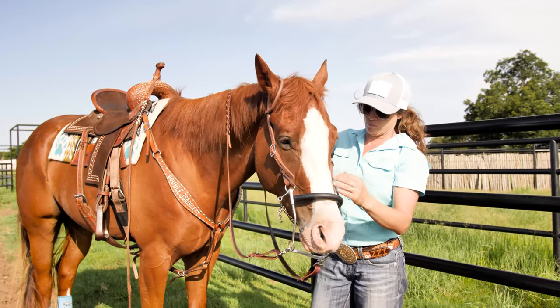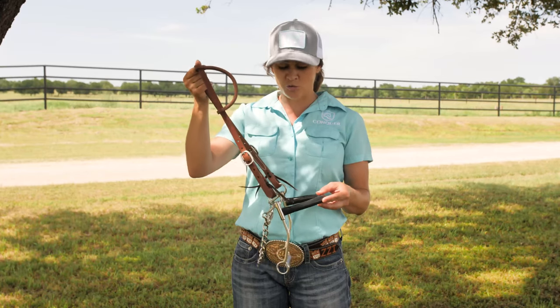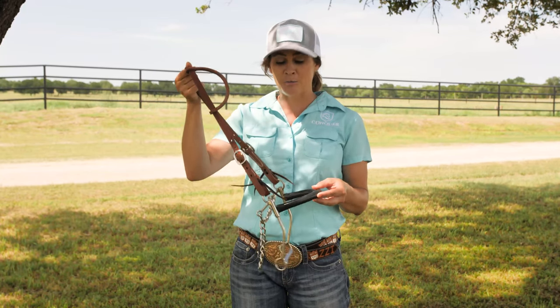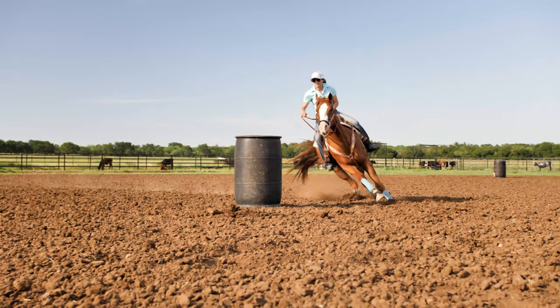This bit has been a huge factor in my barrel racing career. I've actually rode two horses to world titles in this same Hackamore, and I really like it on a horse that is a little bendy and needs a little more rate.